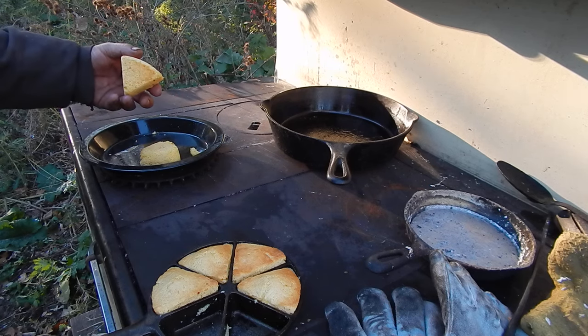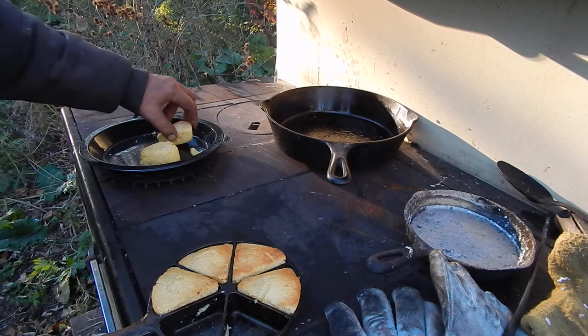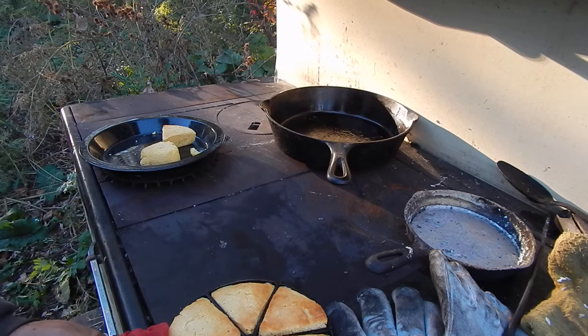I could use a bigger one. But I think they'd be fairly solid, because that's why cornbread — if you carry it loose, you just end up with a bag of cornbread crumbs. We'll let it cool a little, maybe they'll come out of there easier.